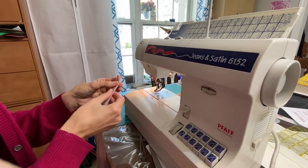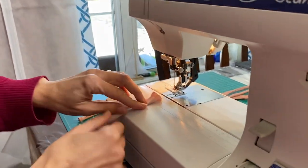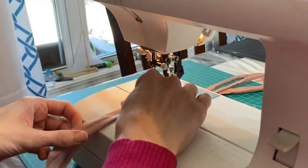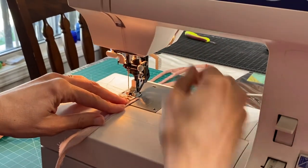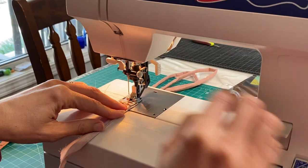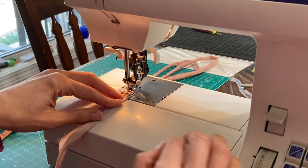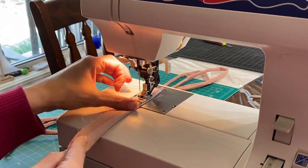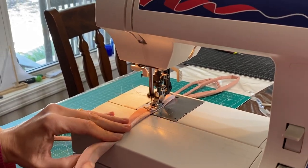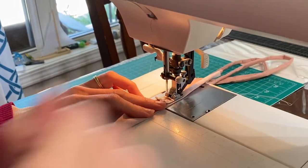For this fabric I am making a tube, so I'm going to fold it in half and stick it under my presser foot here, and I'm gonna run it right along the number one because that's the width that I want my tube to be. And I'm just gonna stitch, and that's how you sew using a FAF 6152 sewing machine. Have a great day!